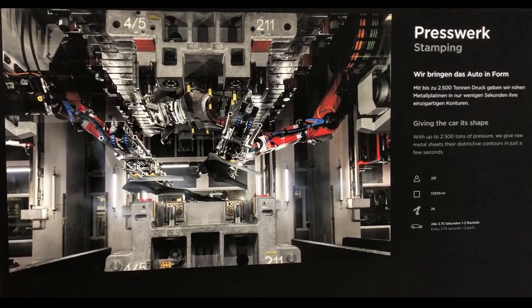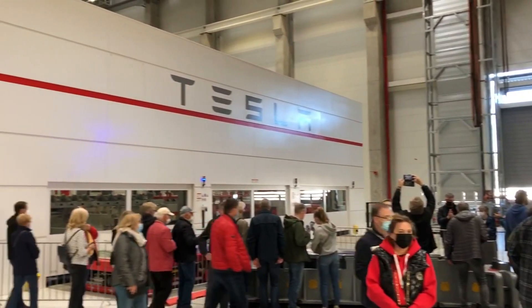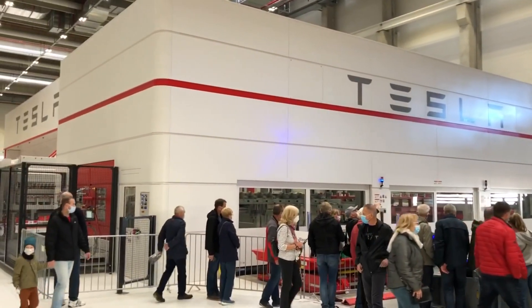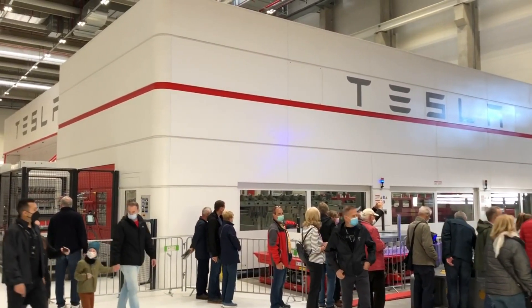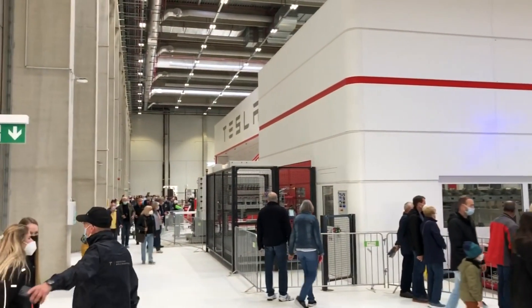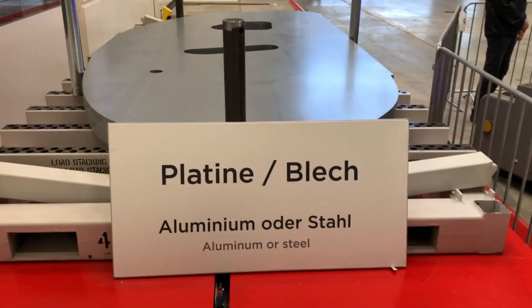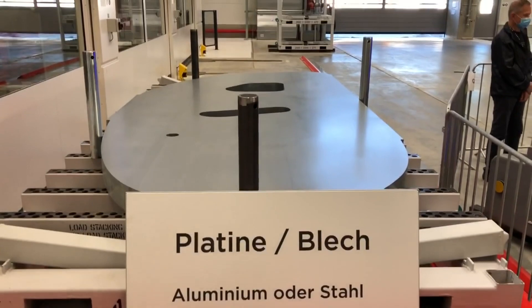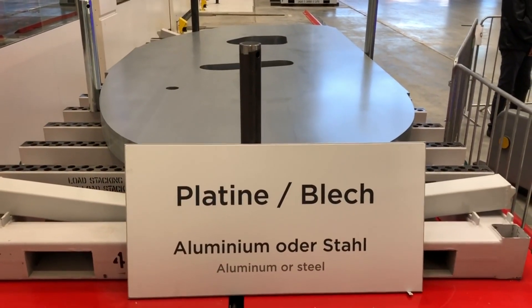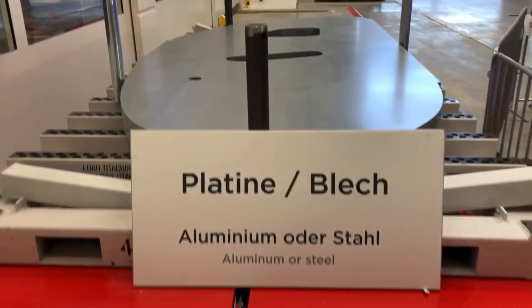The stamping process street is inside an extra building in the hangar. You can see this building here in the little clip. At the front end of this building, which is there mainly for noise protection, you can see several doors where the raw material can be fed into the stamping press street. Here you can see the raw sheet metal sheets arriving on automated ground vehicles to the press street, just outside the press street housing.